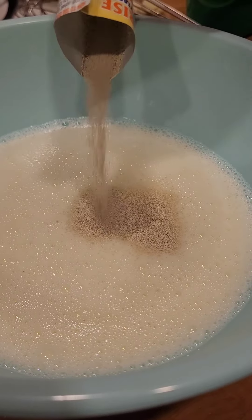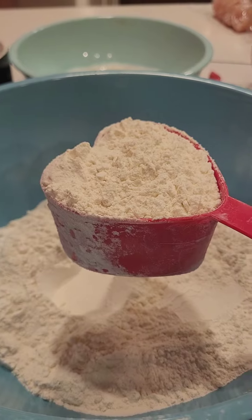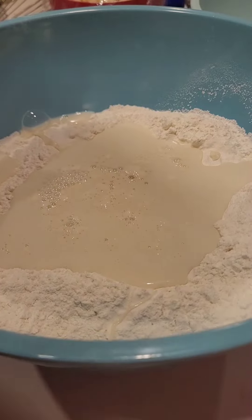Add an 8 gram pouch of yeast. Use 600 grams of unbleached flour. Add the liquid ingredients to the dry ingredients and mix well.